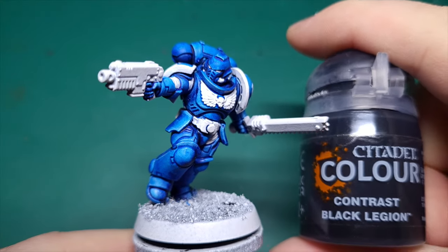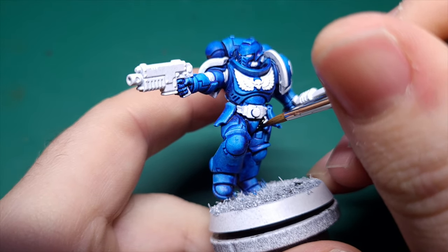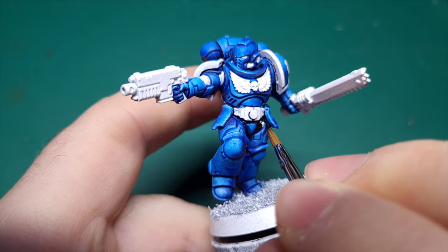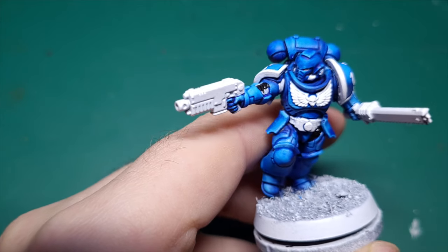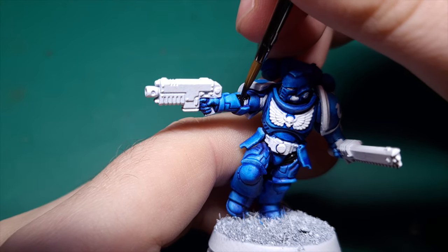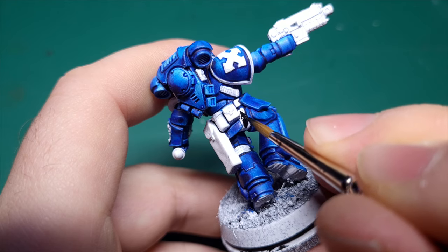The first thing we're going to do is go in with Black Legion Contrast for all the gaps in the armour — the black under-armour you see in the elbow joints, the armpits, the hips, and around the back of the knees. Be very careful with your paintbrush; the black contrast paints are incredibly thick in pigment and they will stain the blue armour. If you do make a mistake, just quickly wash off your brush and go over the blue armour to pick up the black paint that has spilled over.